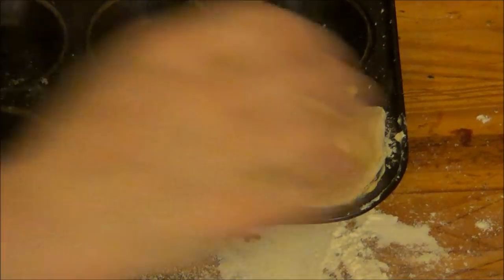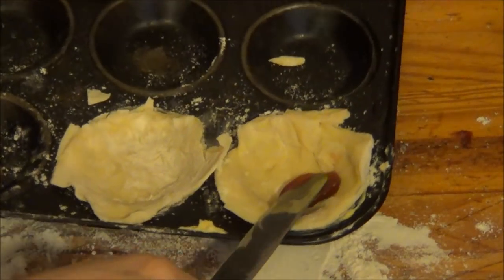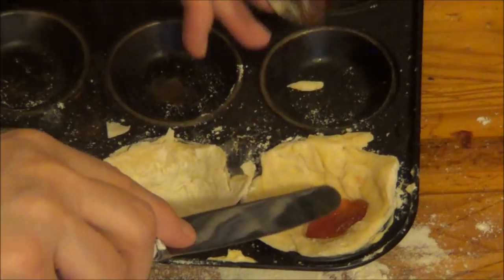Now I've done the cases — I know I didn't show you. And I'm going to put a little bit of jam in. Now you might ask why I'm going to do little ones.